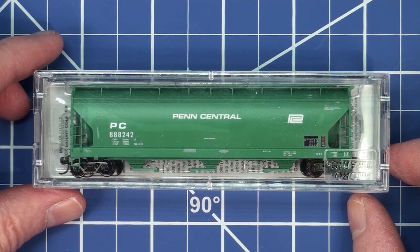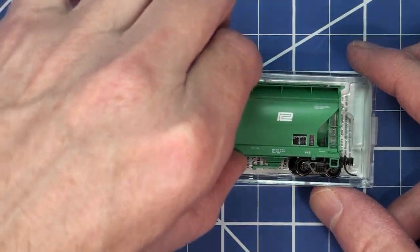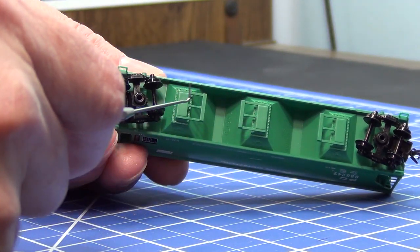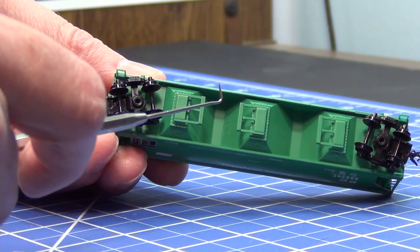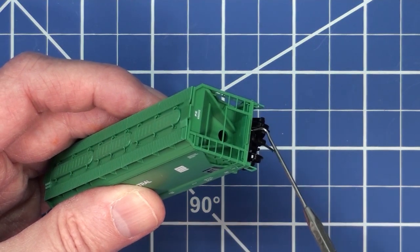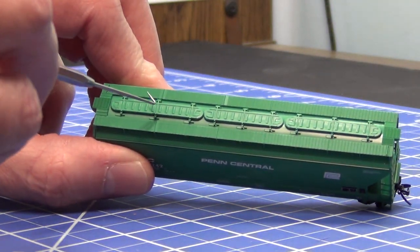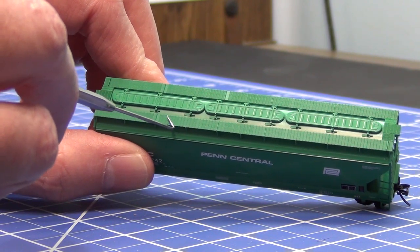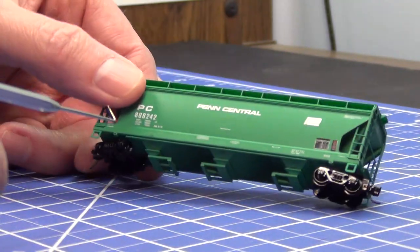The next model is a three-bay covered hopper from Micro Train Lines marked for Penn Central. This model has minimal underbody detail, which is typical for Micro Train Lines. It has truck mounted couplers and plastic wheel sets, which still operate very well. This model is also equipped with what I call the industry standard of couplers — the Micro Train Lines magnetic coupler. Just a great coupler and great for operations. The roof hatches are glued in place but separately applied. It does have a walkway on it, but it's your standard plastic walkway. It's still highly functional for the grain train I'll be putting it in, and it's a fairly nice model that will blend well within my grain train.